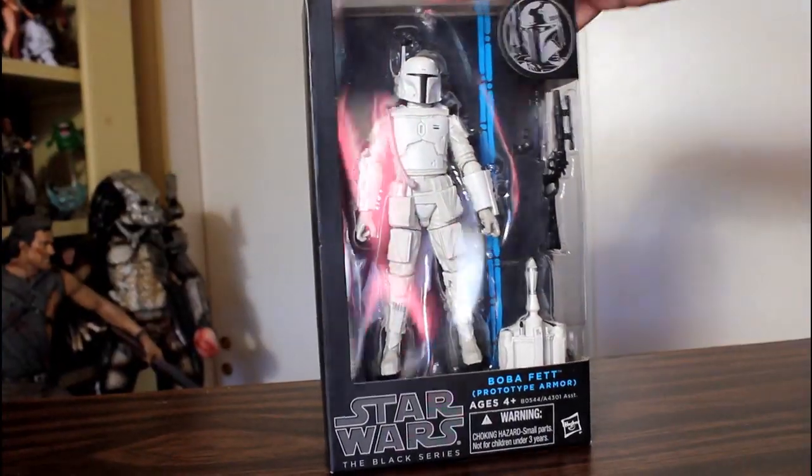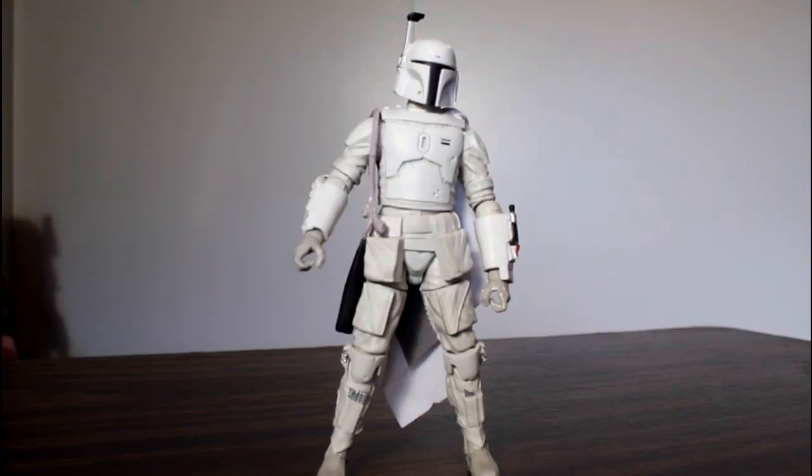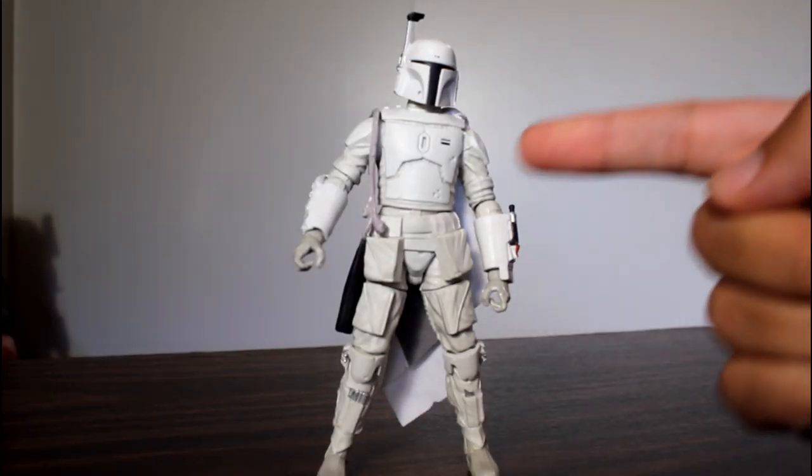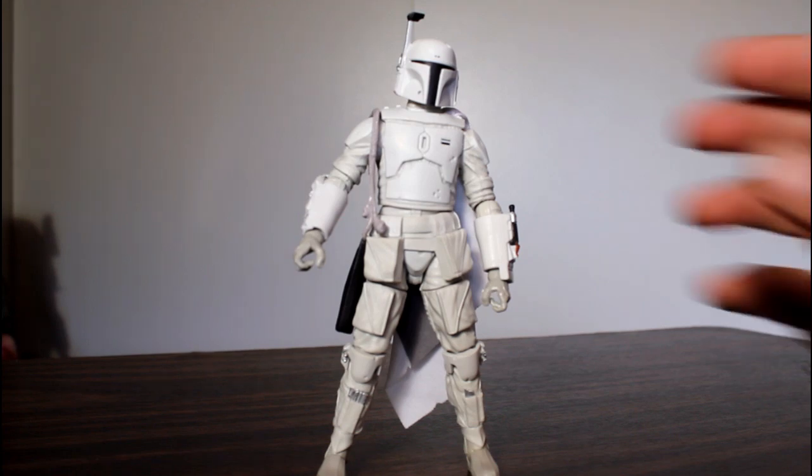Now we'll take a look at the figure itself. Let's get one thing perfectly clear: even though it says this is the prototype armor, this is not the prototype armor. If you're going based off Joe Johnson's concept artwork, this looks nothing like the prototype armor. And if you're going off the initial test costume they did with Ben Burt, this is similar to but not the full prototype armor — there are a few differences.